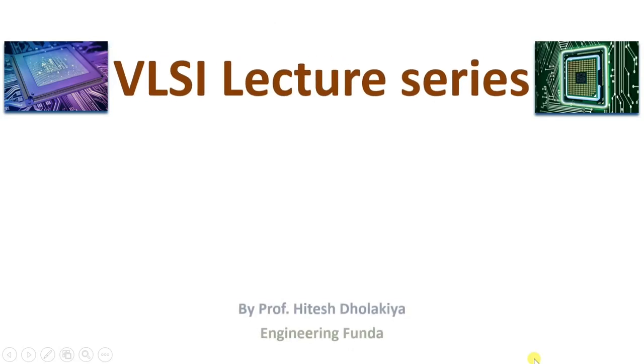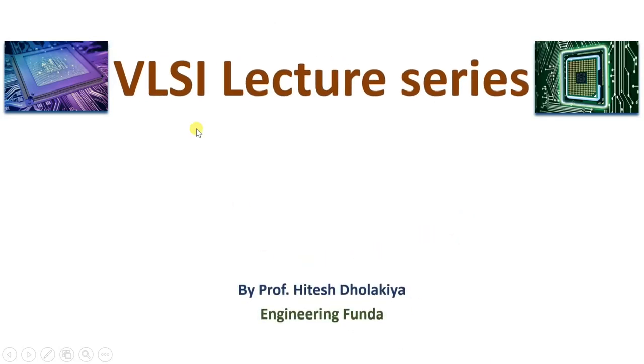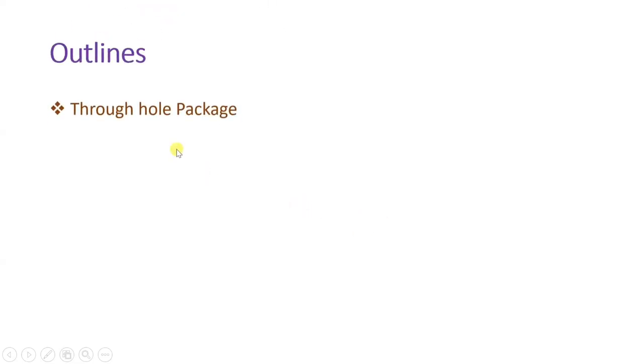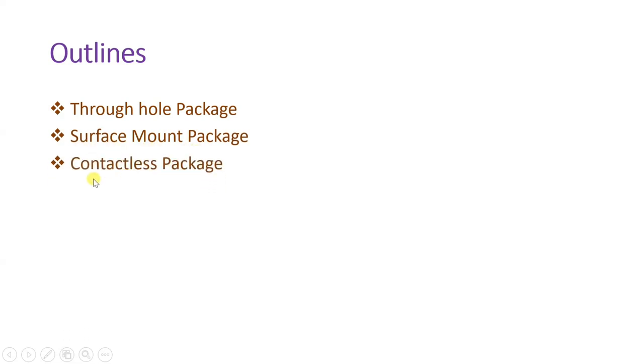Welcome to VLSI lecture series. I, Professor Ritesh Dholakia, am going to explain package technology in integrated circuits. My session outlines are: first I'll explain through-hole packaging of integrated circuits, then we will see surface mount packages, and after that I'll explain contactless packaging of integrated circuits.